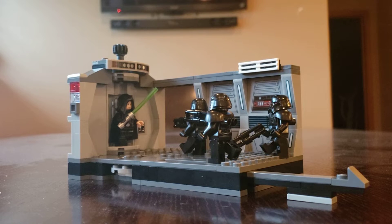What is up, Pirate Nation? AeroPirate here, and today I'm going to be reviewing the LEGO Star Wars Set 75324 Dark Trooper Attack, which has 166 pieces, retails for about $30 in the United States, and I got it over at Target.